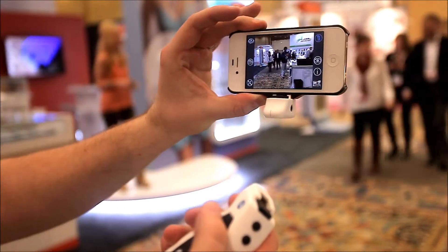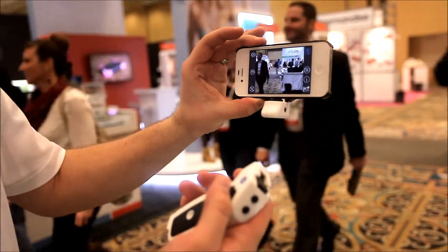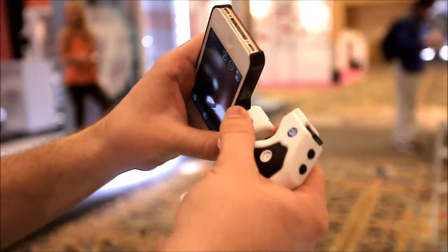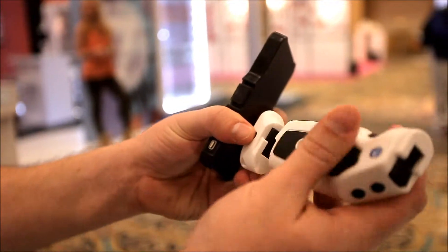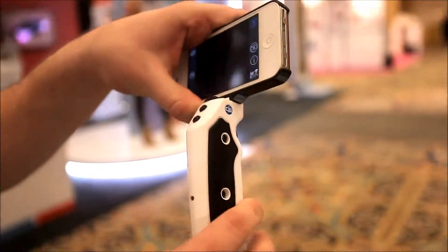The grip itself is perfect for photography, but it's not limited to that — it's actually all open source. So anybody with an app can download the API code and tie into it. Gaming apps, utility apps — anybody who would benefit from taking their buttons off the screen and onto the grip can benefit from the Grip and Shoot.